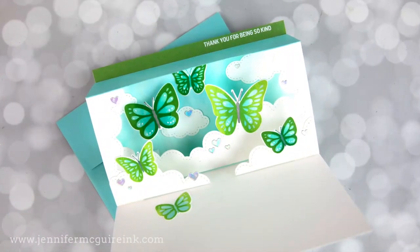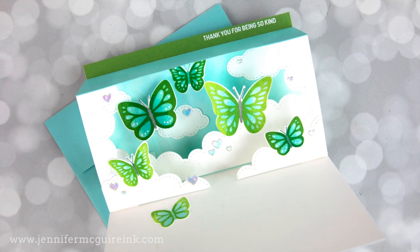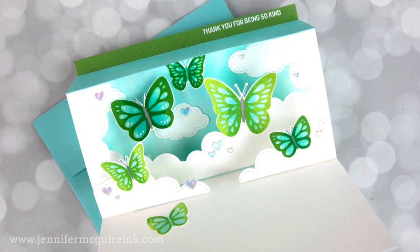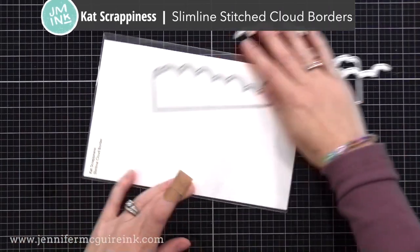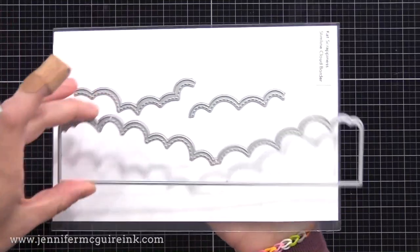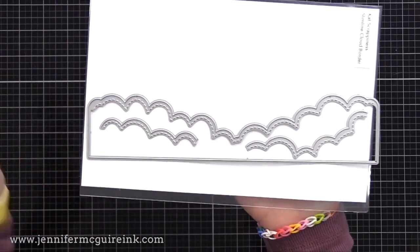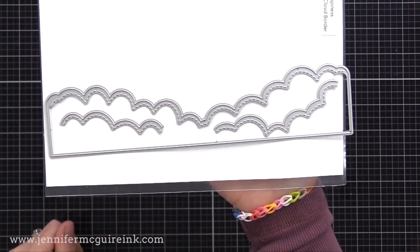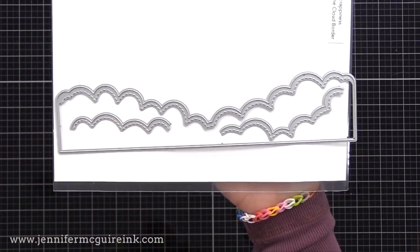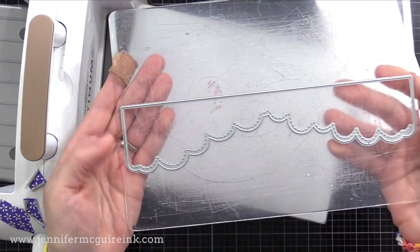Now it's time to do that fun pop-up display frame or shadow box effect. I wanted to have some clouds along the edges since I'm doing butterflies, but you could just cut cardstock strips if you prefer. I'm using a new cloud die set from Cat Scrappiness. It has a long slimline cloud border and two other smaller cloud borders. This big one is a slimline die, but you can use it for a regular card — which you'll see me do today. It is eight and a half inches long.